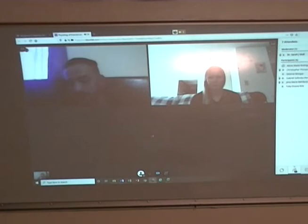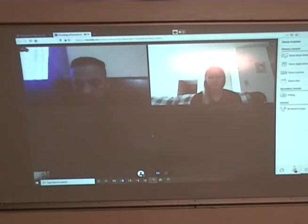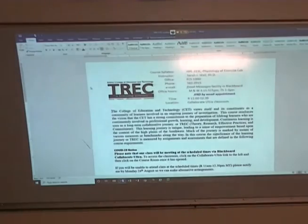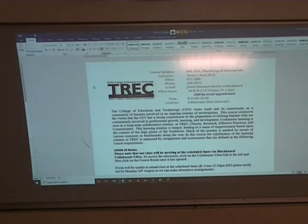Let me share my screen. Can everybody see the syllabus?